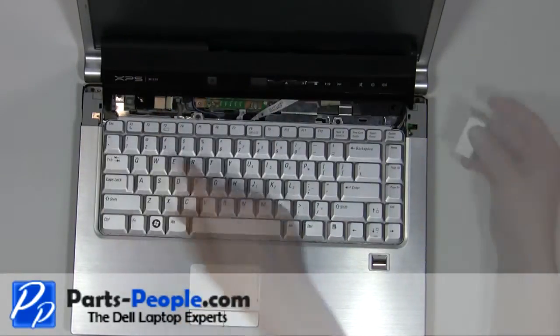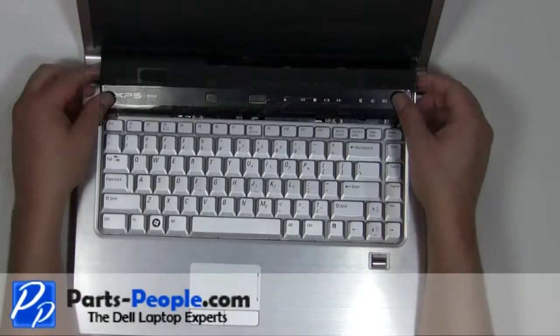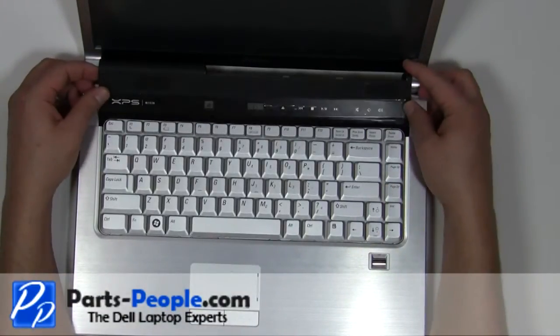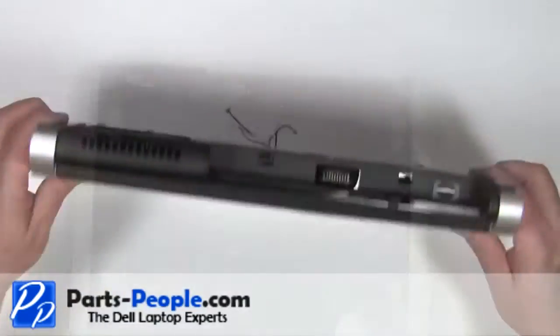Replace the hinge covers. Snap the power button cover back onto the laptop. Close the laptop and flip it over.